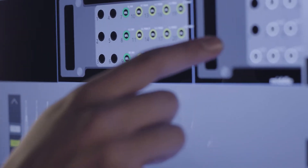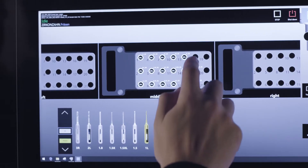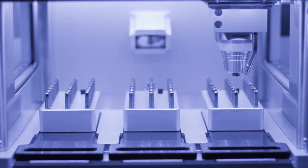With the integrated touchscreen, the user can not only select material blanks and burrs through the drag-and-drop function, but also start the milling process and check whether the automatic tool changer and the optical tool detector work properly.